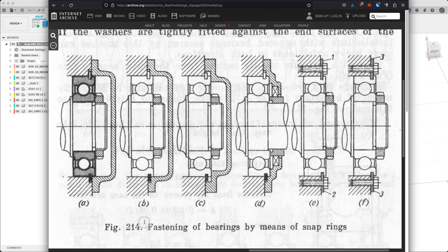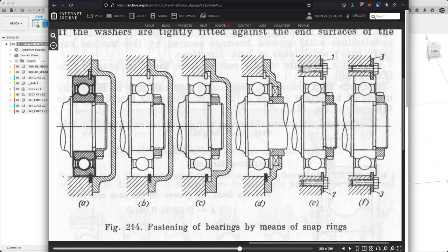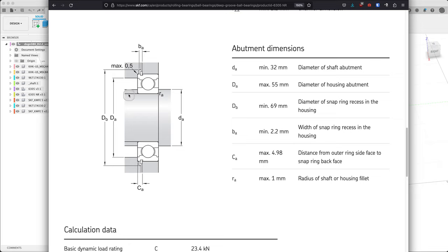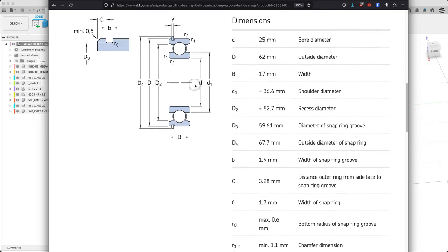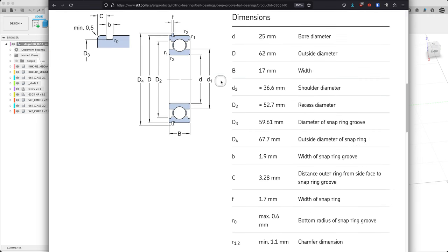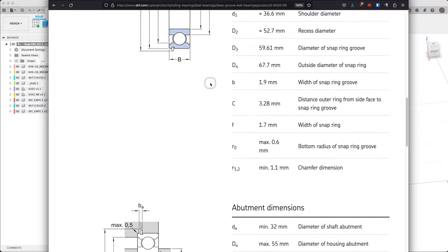I'm going to look at figure 214 from the fourth volume, which is on page 282. We're going to have a stab at the C version, which is kind of similar to what SKF asks for — the 6305NR. Here are the standard measurements.